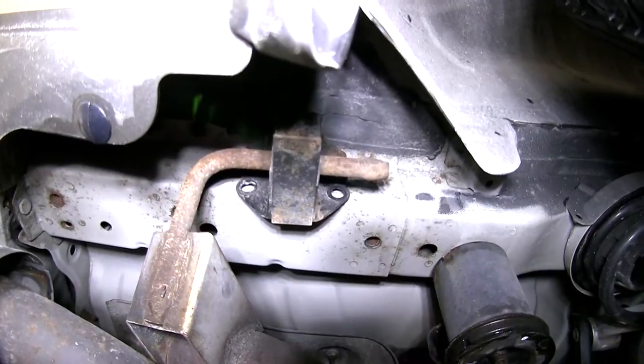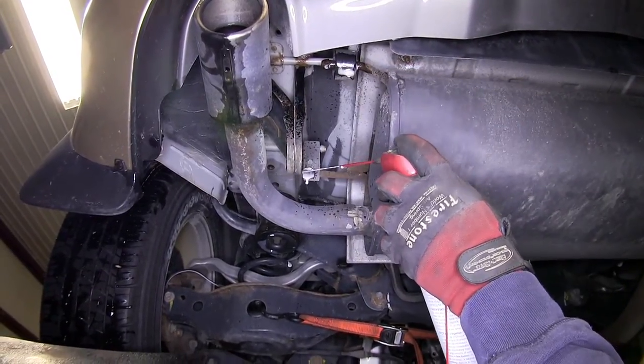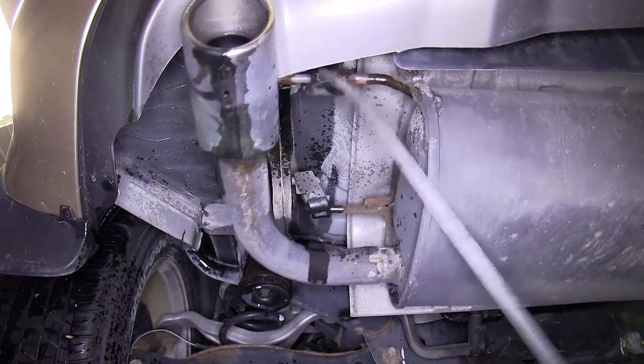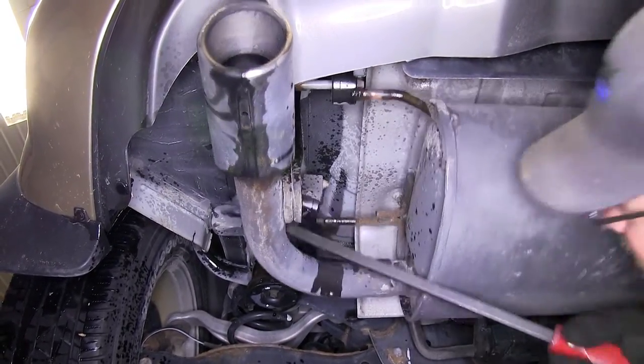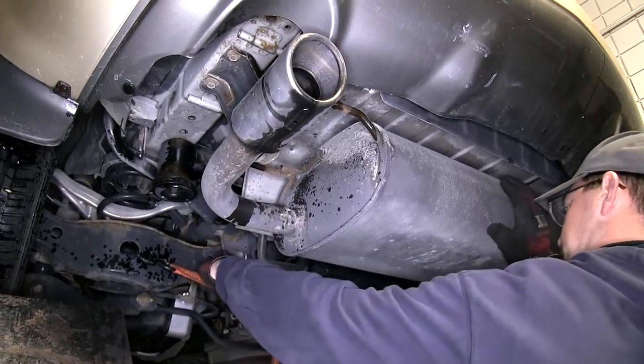Next, we'll move over to the driver side, where there will be two rubber isolators to remove from the metal hangers. To remove them, we'll use some spray lubricant and then a pry bar to remove the rubber isolator from the exhaust hanger. Now that the exhaust is free, we can use the safety strap to safely lower the weight of the exhaust.